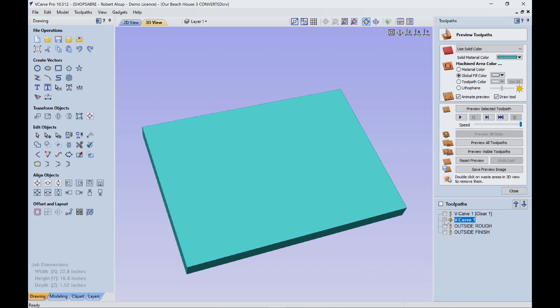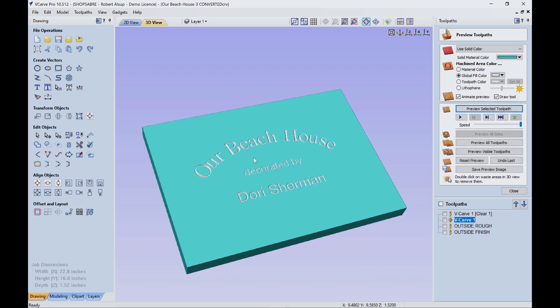Let's take a look at this one — there are toolpaths there. When you simulate it, that's what straight V-carving looks like, and that's actually a nice effect. It just depends on what you want — that's not what we want on this sign. If you just straight V-carve, the depth of cut is determined by the width of the letters and the angle, and we're using a 90-degree V-bit.